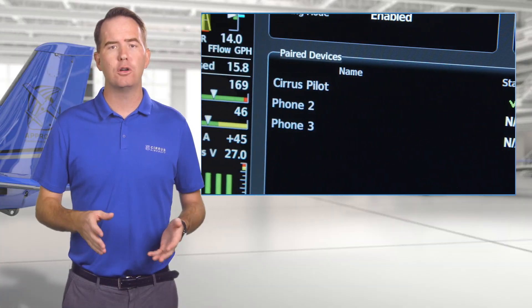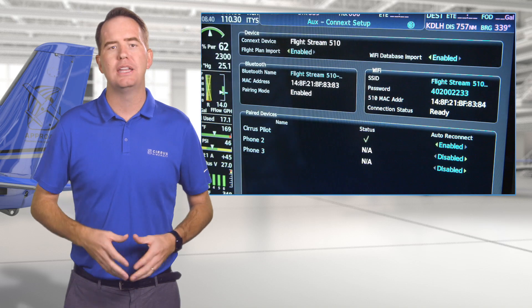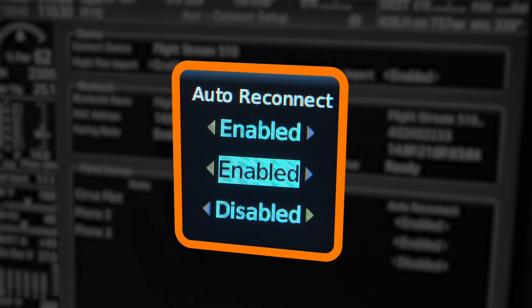This page is also where you can confirm the connection status of paired devices, as well as enable or disable Auto Connect — a handy feature that will recognize your device the next time you bring it along for an airplane ride. But a word of caution on that.